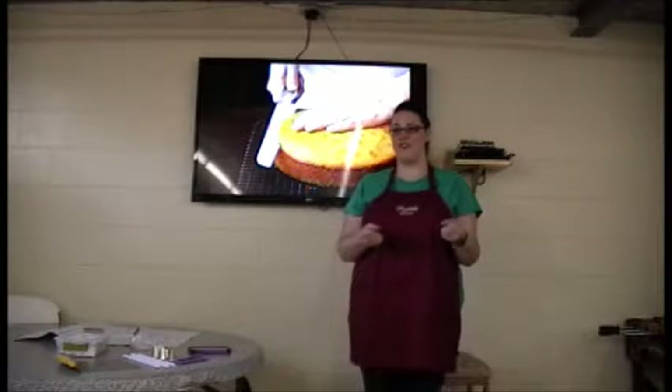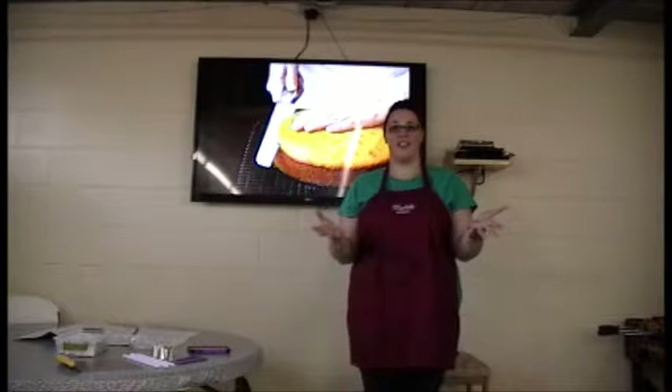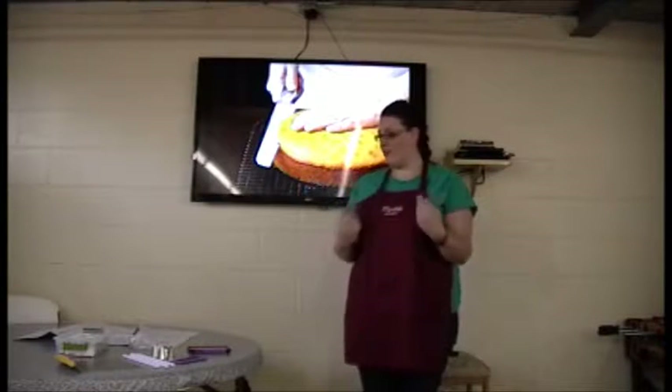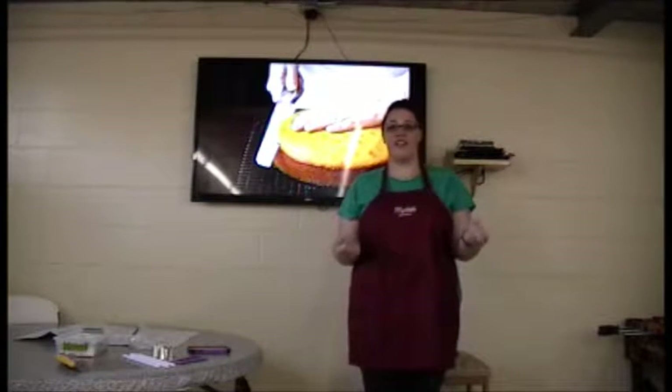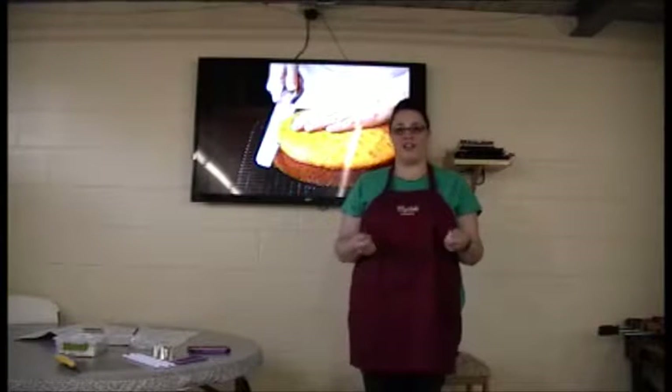These days, everybody wants to bring a dessert to an event. You want to bring something that you made yourself that looks really nice. I know a lot about decorating cakes. I've been doing it for about 10 years, and I'm here to show you some basic steps about how to decorate a cake.